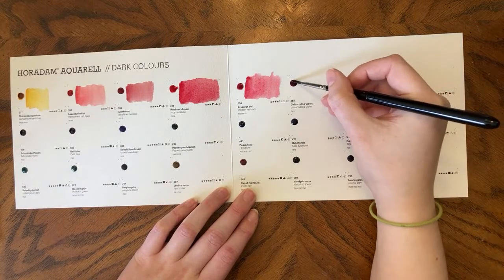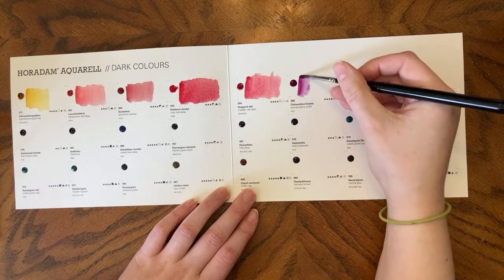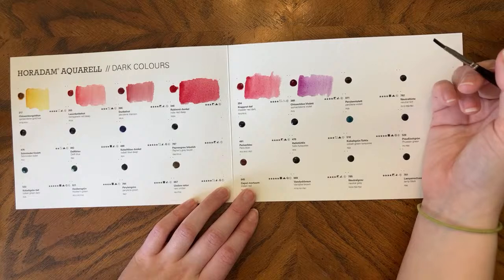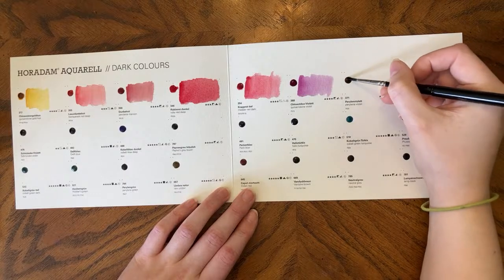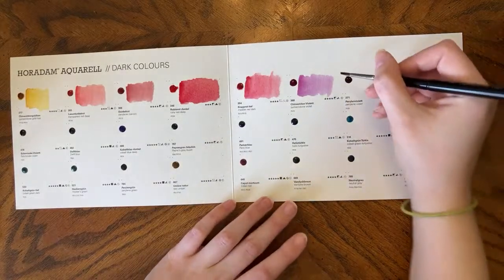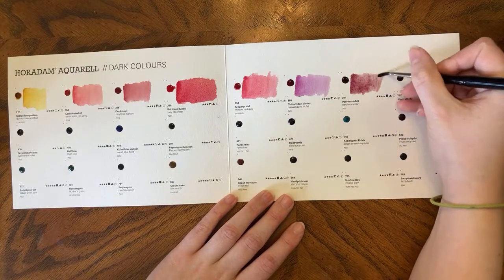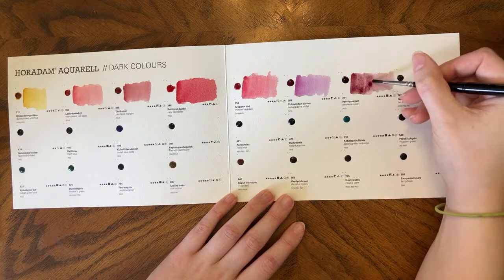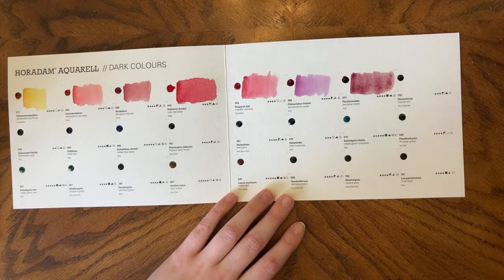Quinacridone Violet, PV19. I don't love this color — I find it sort of obnoxiously purple. It's like phthalo; it just sort of overtakes stuff you mix it with. Perylene Violet — I have so many versions of this color because theoretically I should love it and I don't. The Schmincke version I do like, though. My issue with Perylene Violet is that it looks really pretty wet and then dries down and looks gross. I don't know if other people feel the same way.